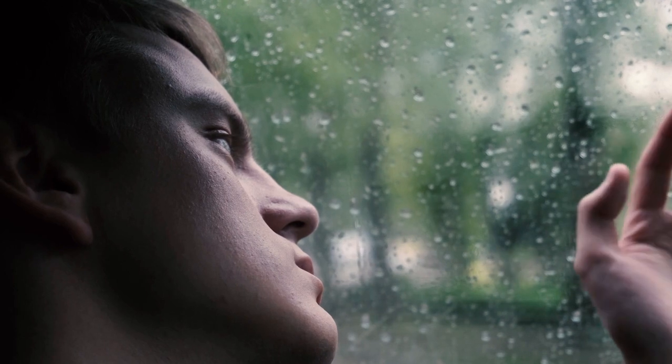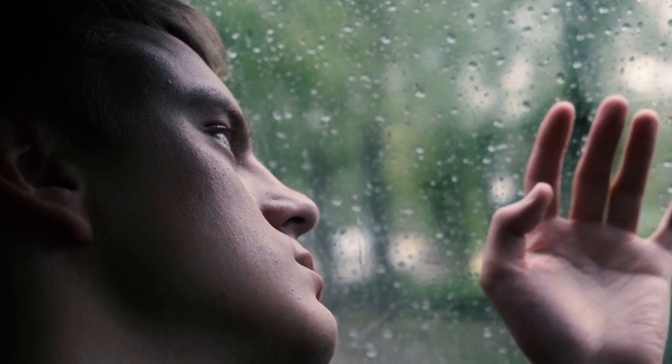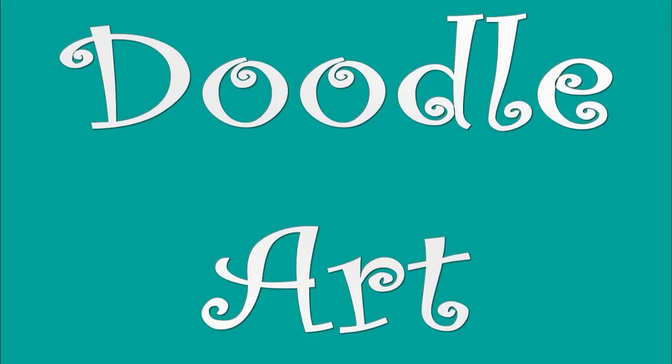So are you bored, sick of watching Netflix, sick of cleaning the house, sick of just staring out the window because you can't go anywhere, want to do something but you don't know what and you can't do it because of COVID? Well, how about trying some doodle art? Yes, doodle art!